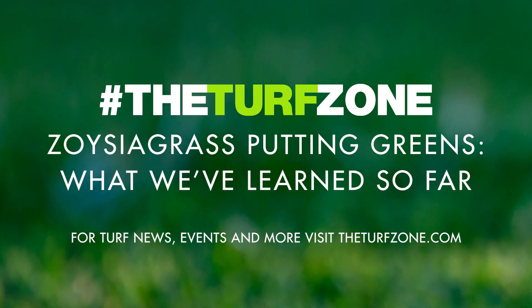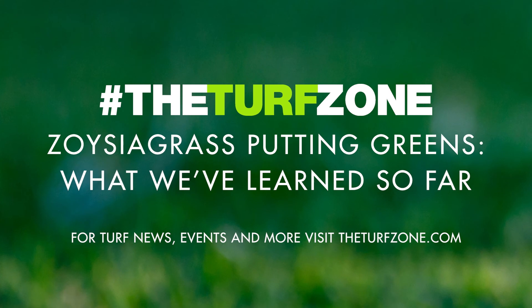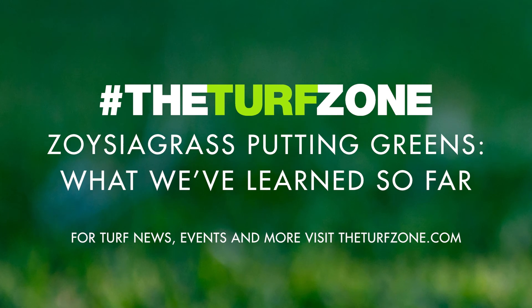Planting date affected establishment in 2020 as establishment rates increased with planting month. However, Prism Zoysiagrass planted in June and July did not fully establish in 2020, which was likely a result of fall temperatures that were not conducive for warm-season turfgrass growth. Prism planted in late spring — April or May — had slower establishment rates than the summer plantings, but established fully in the same growing season. Planting Prism sprigs in early summer and at rates greater than those used in this study could accelerate establishment and warrants further investigation, as several golf courses have shown success when establishing Zoysiagrass sprigs at rates of 1,800 to 2,000 bushels per acre.